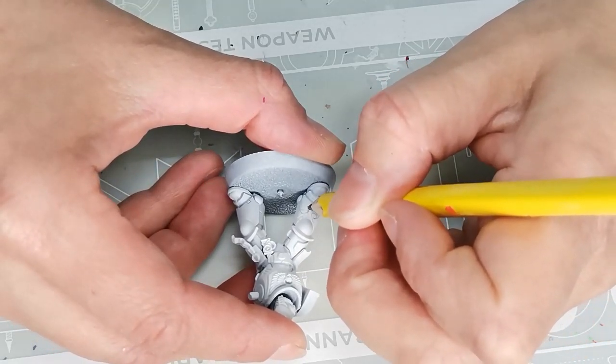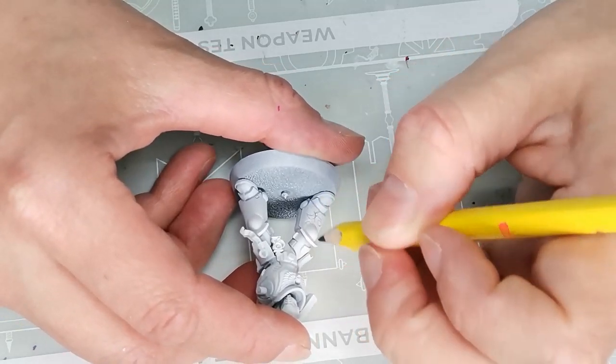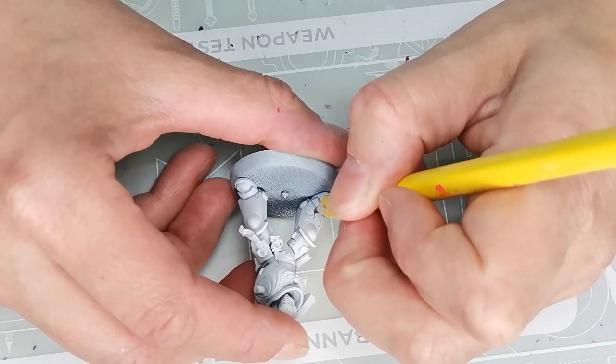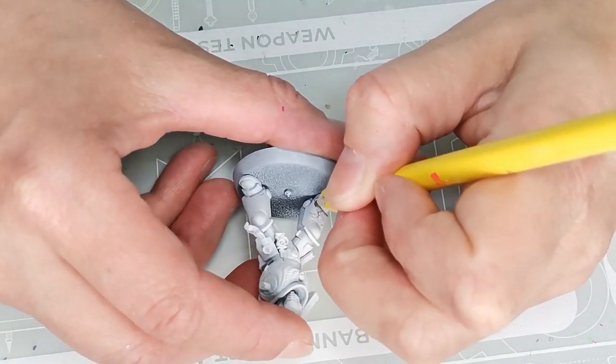This was not exactly the idea I had when I started out. I just wanted to paint some fun patterns and use some fun colors on a space marine. So I got out one of the space marines I have from the Leviathan box that Games Workshop sent to me.